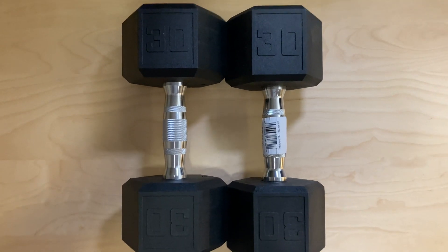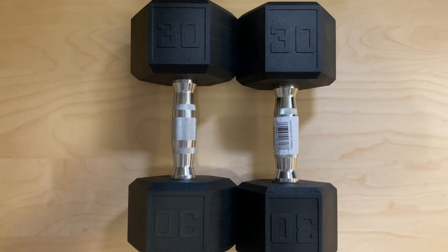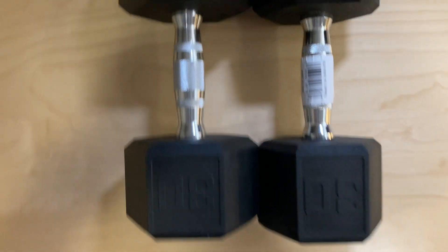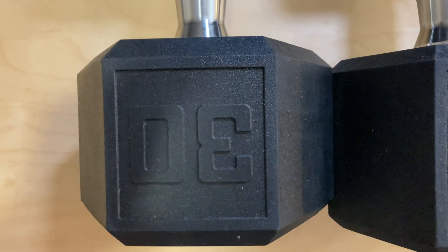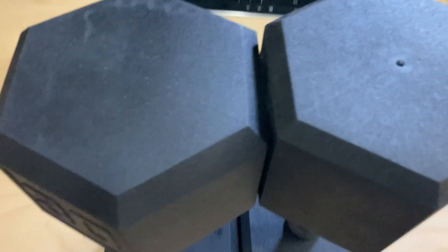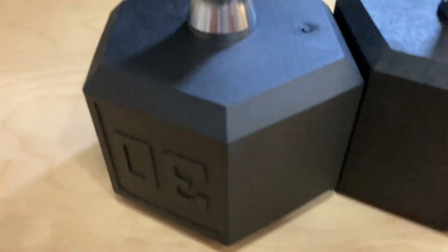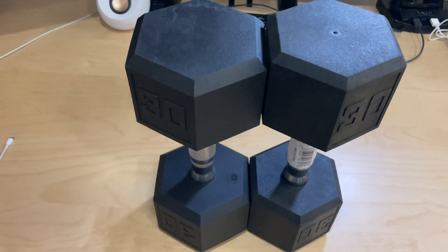I purchased a pair of dumbbells from Marcy — these are the 30-pound weights. I'm not sure what that is in kilograms. I bought them separately; you have to buy them in singles. Not really a big deal, except there are definitely some discrepancies in the size of these things. You can see putting them up on their end — yeah, I don't know what's going on with those. That's curious.